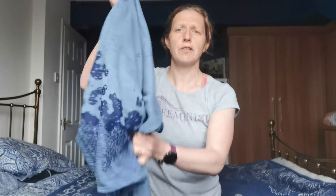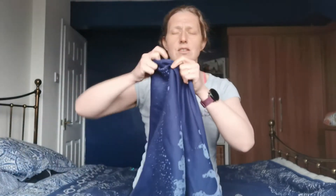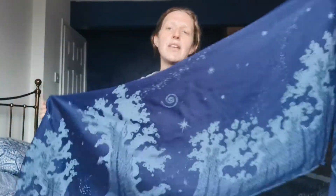The combed cotton warp is shimmery and soft, and this mild denim blue weft has a slight texture to it, but such a lovely drape and airy feel. It's a real jeans wrap, this.